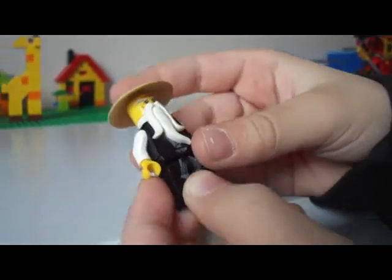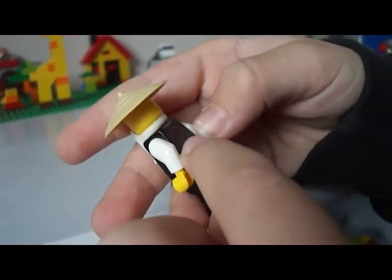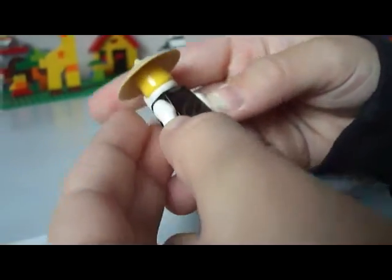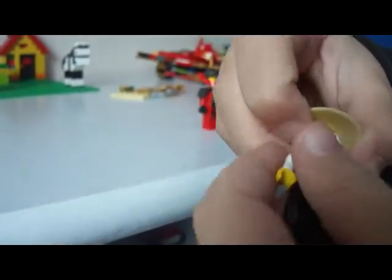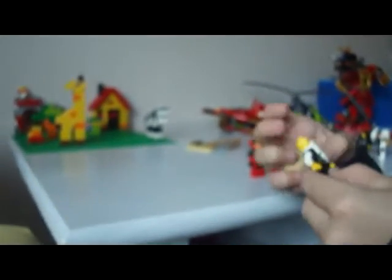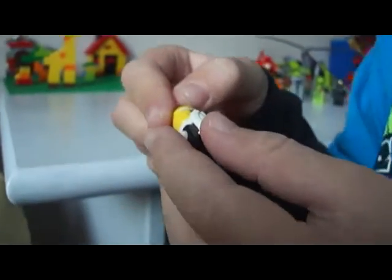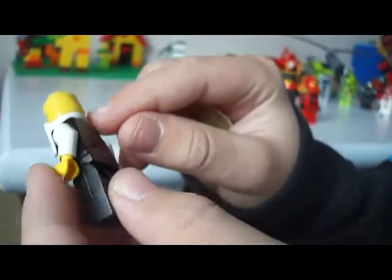This is Sensei Wu. As you see he has some beard here, and here he has a yellow and white dragon. I'm going to show you his mouth — how it looks like when you take out his beard. This is how it looks like. And did you see he has some orange right here, and he doesn't have anything in the back of his head.